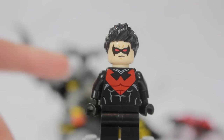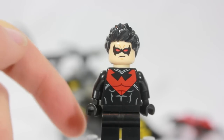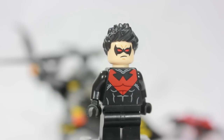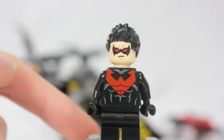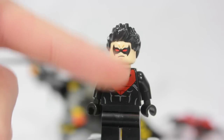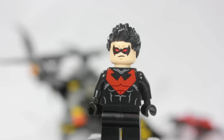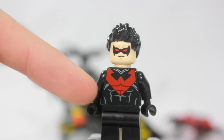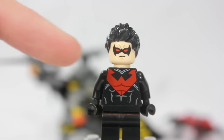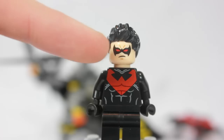The next minifigure is Nightwing. This is a New 52 red Nightwing — a lot of you remember the blue one and are probably wondering why he's red. That's because DC Comics has taken a turn since the last minifigure, and now he's red. He still looks really cool with the nice Nightwing logo, which is kind of like a V, and all the details in the pecs. Then you have lines around him for more detail, and up to his red mask — very cool with the red eyes.